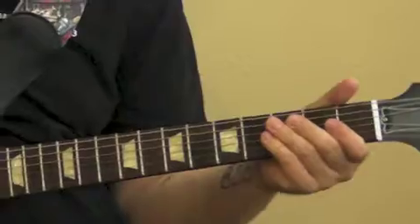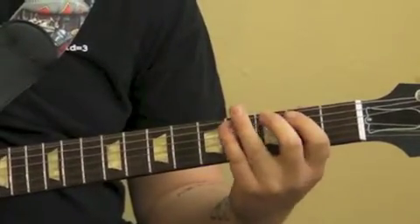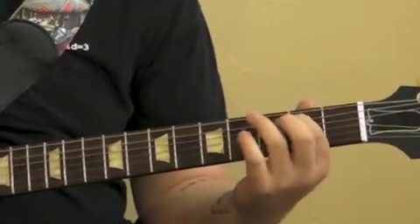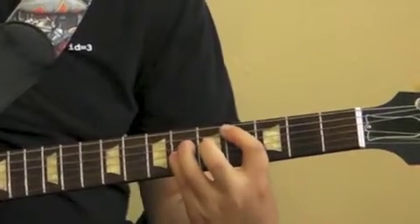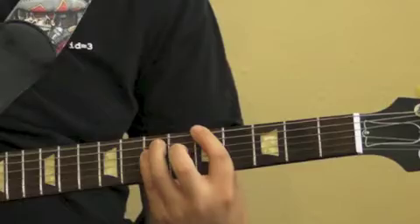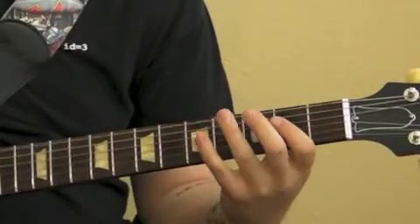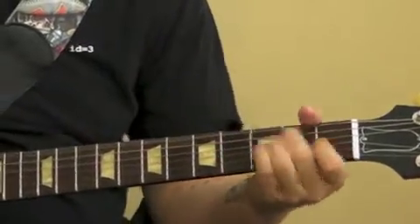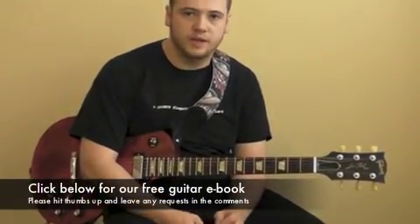So to recap from the very beginning... Thank you for watching the video. Make sure you click the link at the bottom to get the free ebook and the tablature that goes along with the song. Thanks.